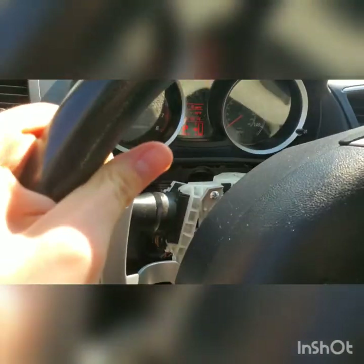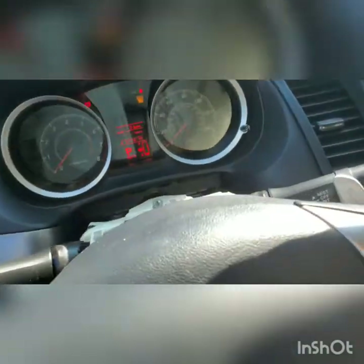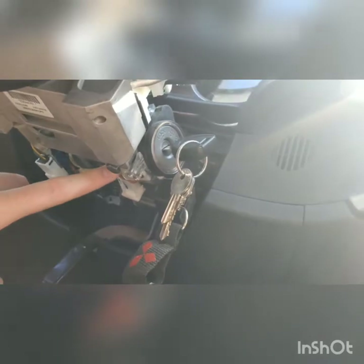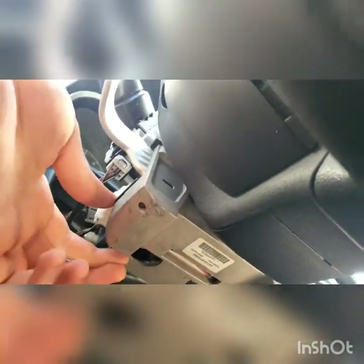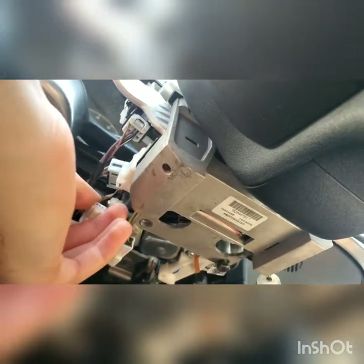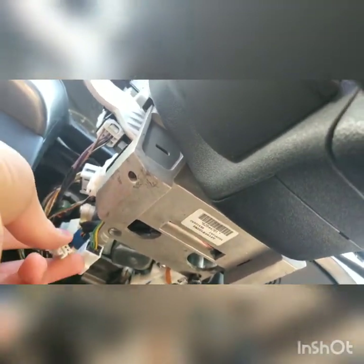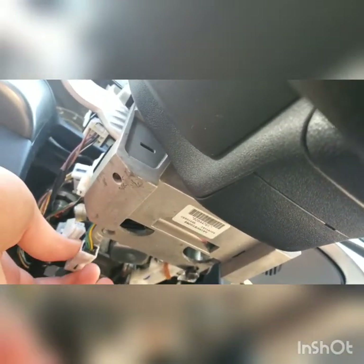Once you get it on, you turn your steering wheel and you can fit the bolts in right there. You can turn it over here and fit your other bolt in, which I'm about to do. The other two bolts are simply on the bottom right there and right there — I'm pretty sure I'm pointing right at them. Then you just got your plugins right here.